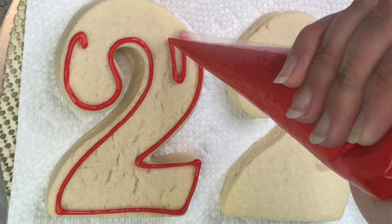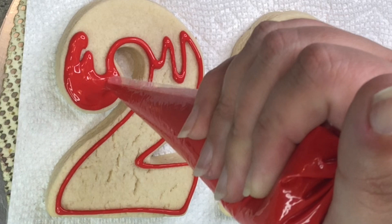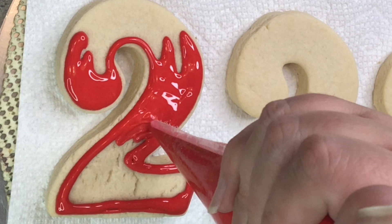This is the royal icing for my sugar cookies. The recipe for the icing you can see under the gallery and under playlist on the YouTube channel under the icings, and I'll try to put the link below in the description box. I just thin it out to the flooding consistency, so make sure it's thin enough so it spreads but it's not gonna run off the cookie.